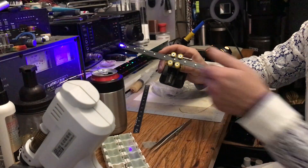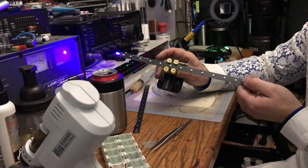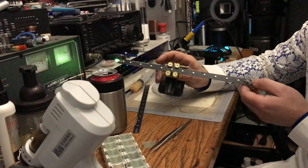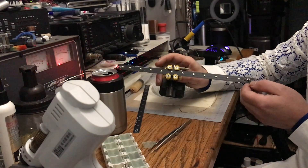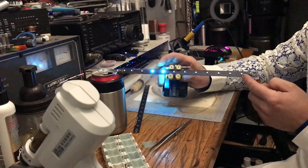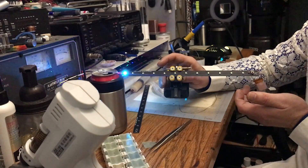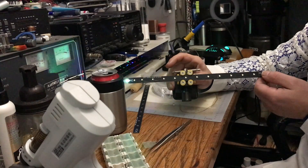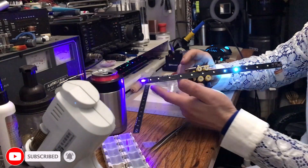There are several different programs on this thing. By default you get the standard drop. This one has a momentary where the top light stays on and then falls. Then this one drops and stays on at the bottom a little bit. And this one has the drop with a little flash at the end.